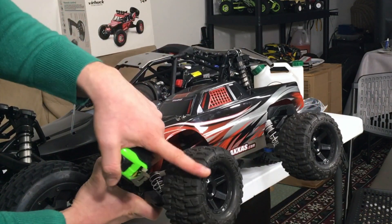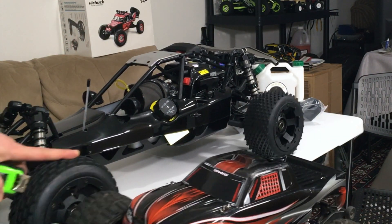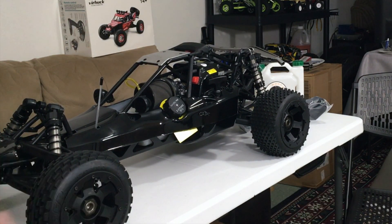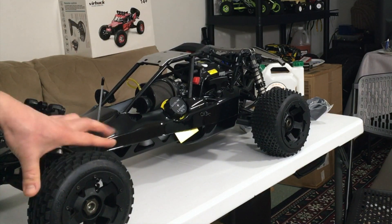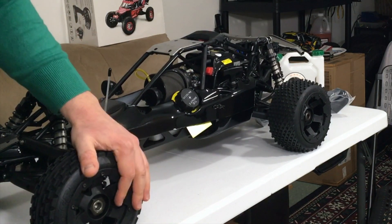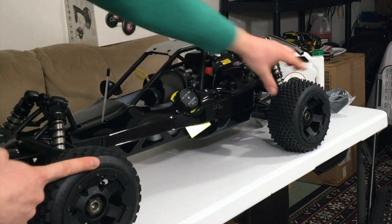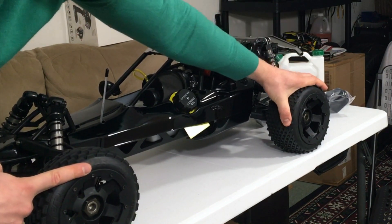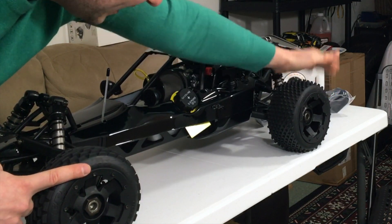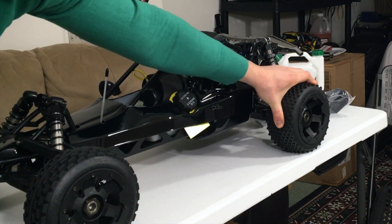These have 24-millimeter aluminum hexes — really nice and solid. What I really like about this, identical to the HPI Baja, is that these are bead locks, so you can replace just the rubber itself if you want to put on some knobby tires. I checked the Rovan dealer website and they have pretty cheap replacement knobby tires for these.